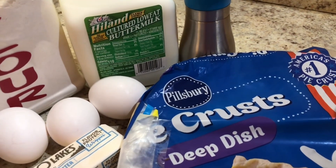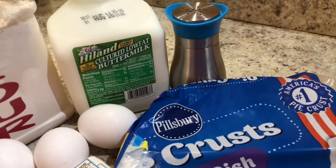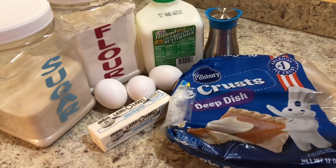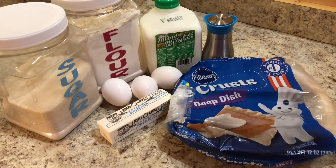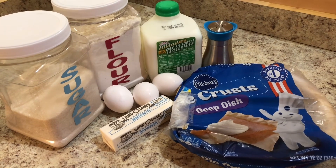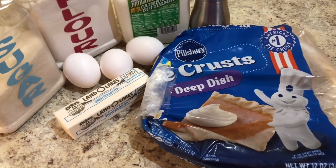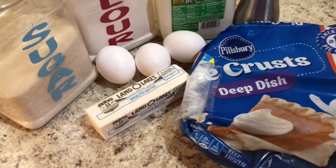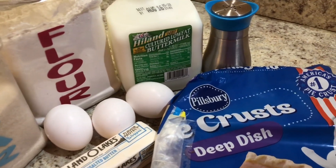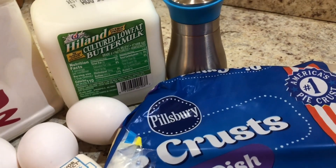I'm going to use one pre-made pie crust, unbaked. You of course can make your own pie crust, but I had this one in the freezer and wanted to use it up. I also need one and a quarter cup granulated sugar, two tablespoons of flour, three eggs, one half cup of butter melted, one cup of buttermilk, two teaspoons of vanilla, which I forgot to show in this photo, and a pinch of salt.